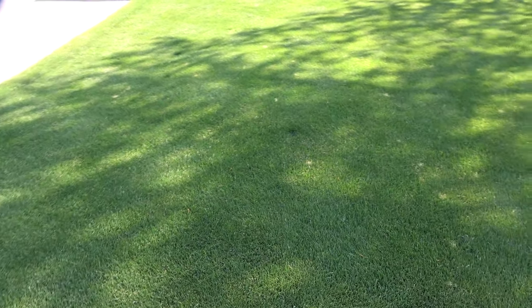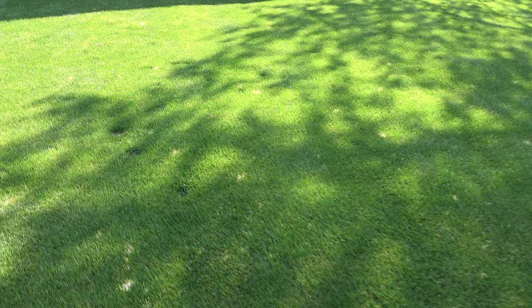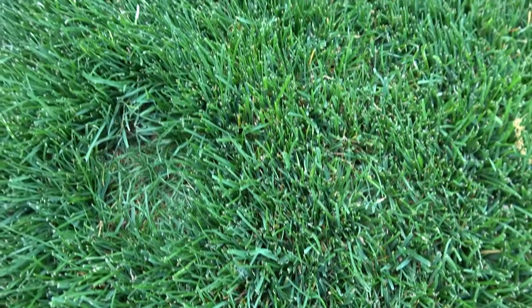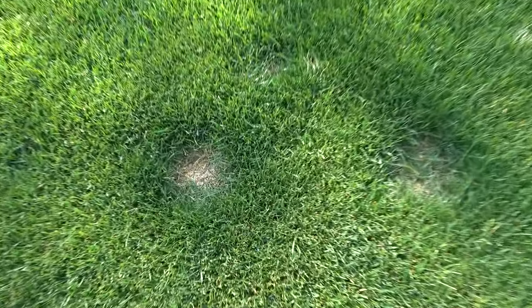Here's a quick look at the lawn. What I'm interested in are the dead spots that were caused by snow mold over the winter. You can see a little bit of new grass coming in on some of them, like this one, but most are pretty dead, like these over here.